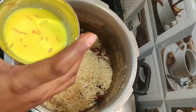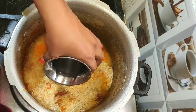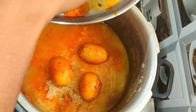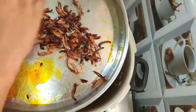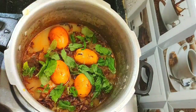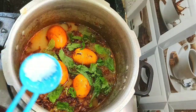Add 3 to 4 tablespoons of saffron milk — this is optional. I am using 450 ml of water for 300 grams of basmati rice; the ratio is 1 cup rice to 1 and a half cups water. Next add the eggs and the fried onions, then add the remaining mint leaves. Add 1 teaspoon of ghee and 3 to 4 teaspoons of salt.